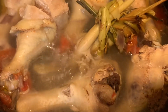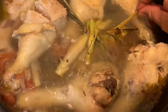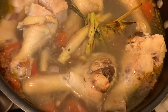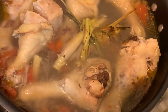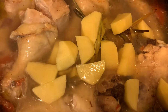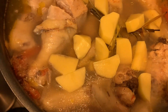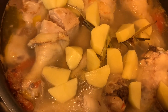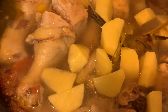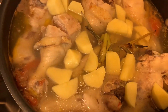So this one is lemongrass. It makes the liquid of the soup taste good. I am just gonna add some potatoes since we don't eat rice — my kids would eat the potatoes as carbohydrates.